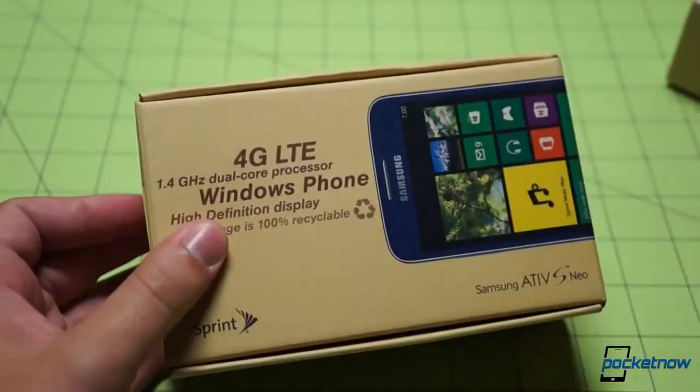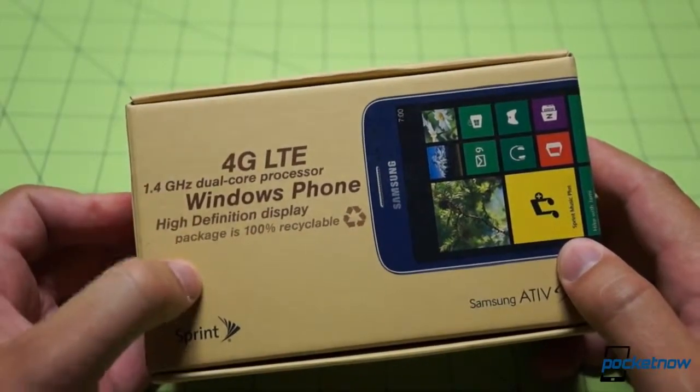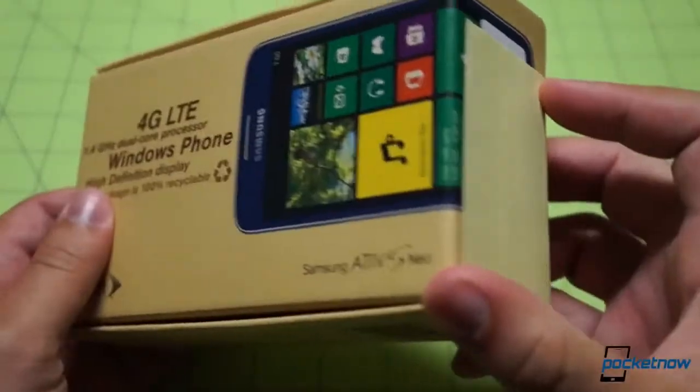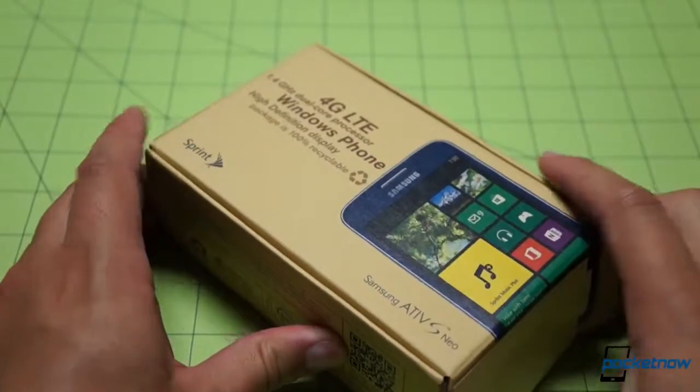You've got the colorful phone image up front, calling out the 1.4 GHz dual-core processor — we'll talk about that in a second — the HD display, Windows Phone 4G, and a couple contact bits. Let's see if we can get inside the box.